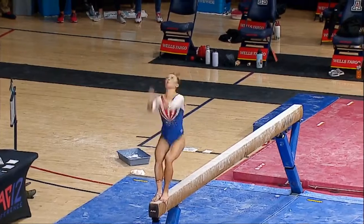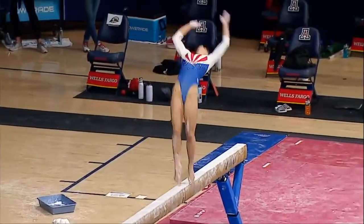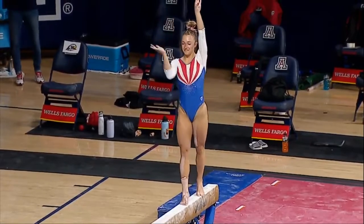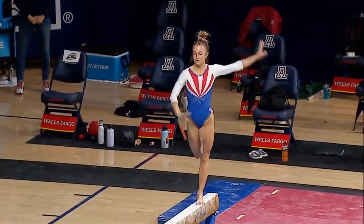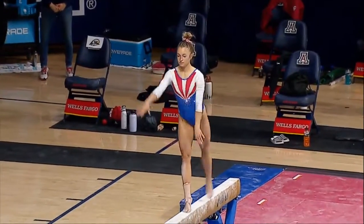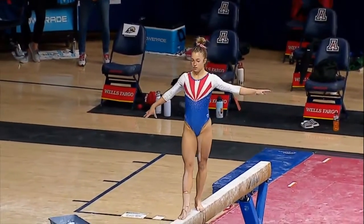Heading into this acro series connection — two backsprings connected to a layout step out. Tiny little balance check there. Looks like she wasn't quite sure of herself, but that will come with experience competing in competition.